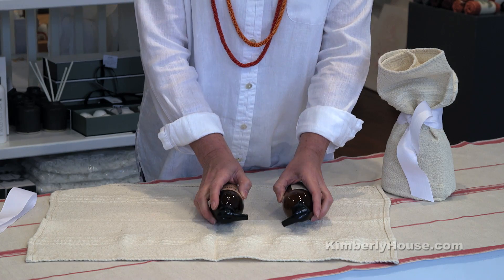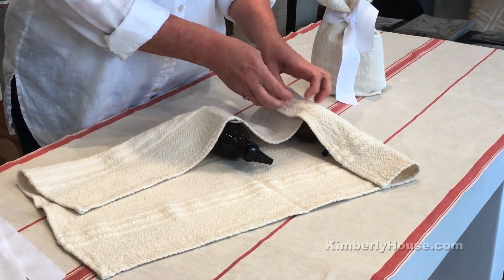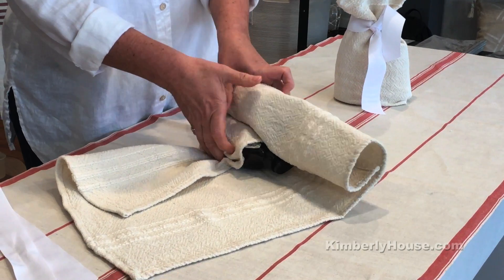Here's an idea how to zero waste gift wrap. Lotion and liquid soap in a dish towel. You roll up the dish towel and then carefully roll it together.